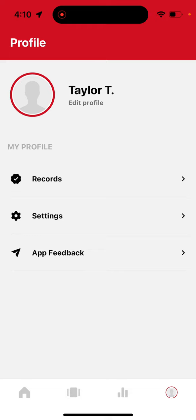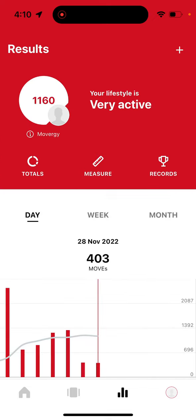Your performance data will automatically integrate with the FunctionWell app and will display in the Results tab and translate into Moves.